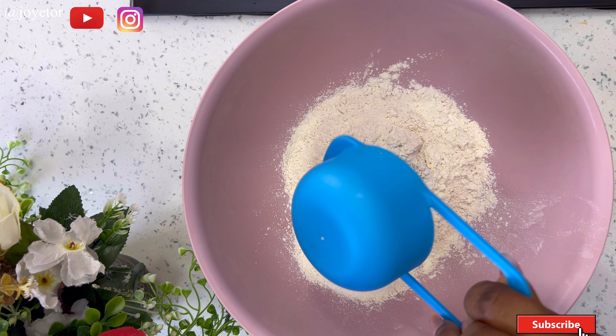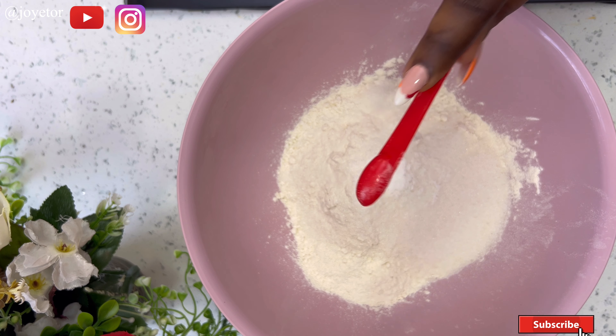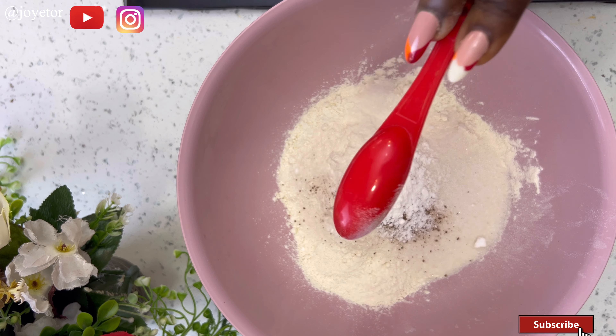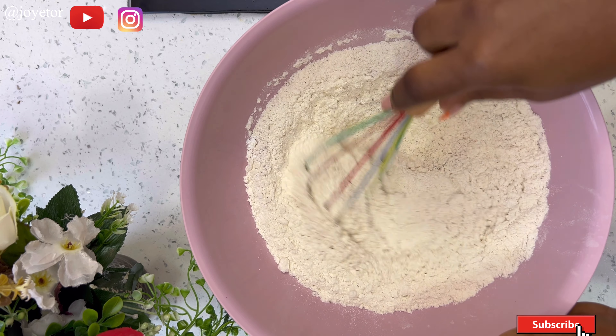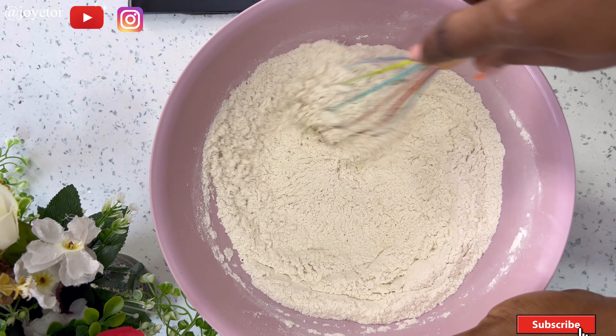Into my bowl I'm going to be adding three cups of all-purpose flour — I had some help from my little ones pouring the flour in. Then I went in with half a cup of sugar, one teaspoon of salt, and one teaspoon of nutmeg.